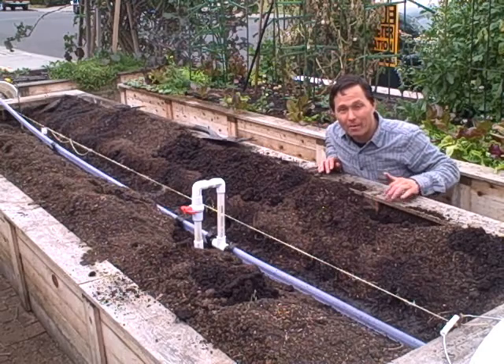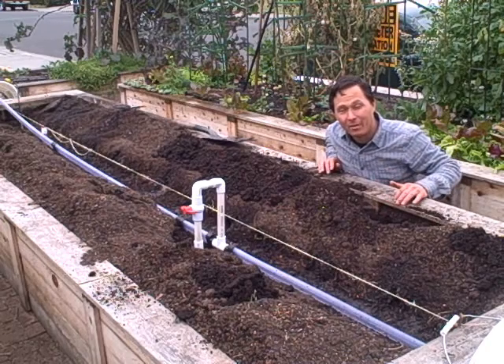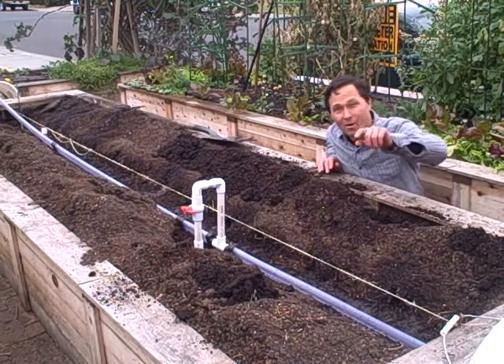Hopefully you've enjoyed this episode learning more about the EarthMister. Once again my name is John Kohler with growingyourgreens.com — we'll see you next time and keep on growing.